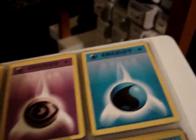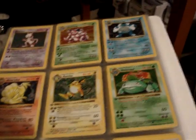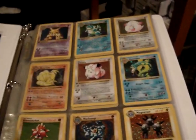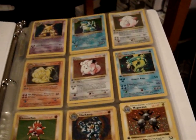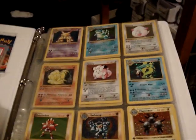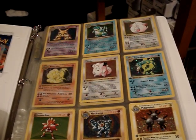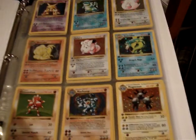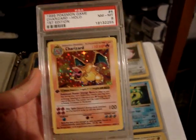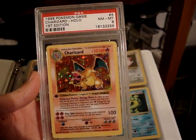That is my first edition base set complete. I believe the majority of the stuff in here is near mint mint. I'm going to be going through soon and putting everything in Ultra Pro sleeves and then back into the binder pages just to keep them more mint. I'll figure out then if I have anything that's damaged and needs to be replaced. That is my first edition complete base set including the first edition Charizard. Thanks for watching!